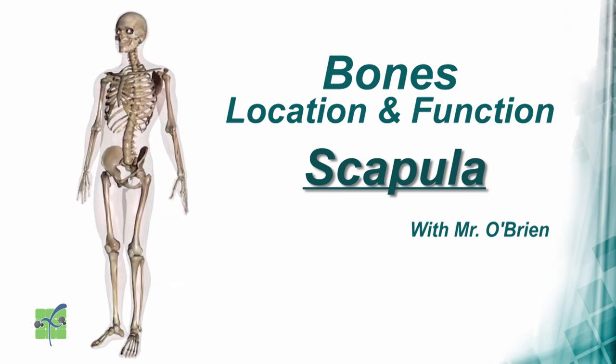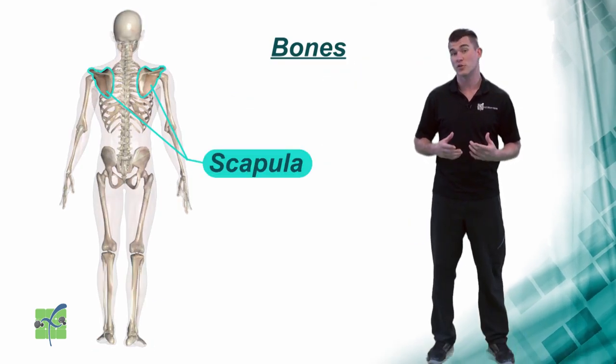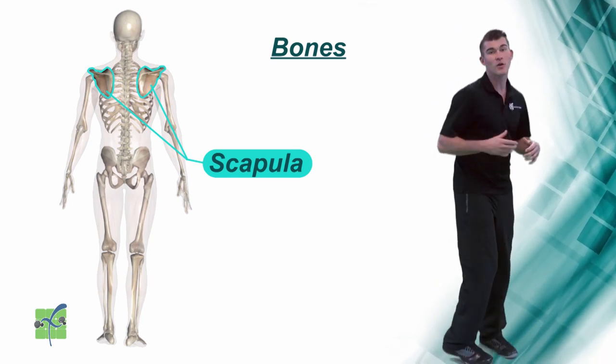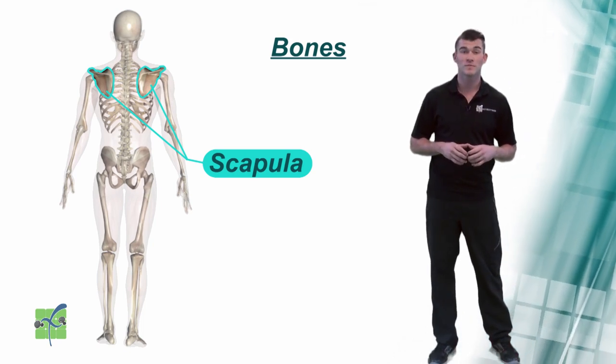Scapula. The scapula, or the shoulder blade, is located on the upper part of the back and it connects the shoulder to the back.